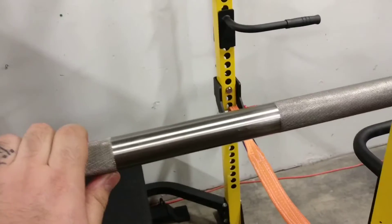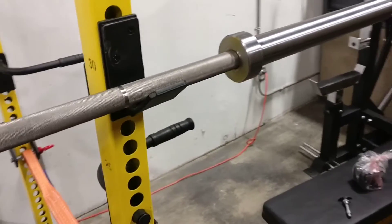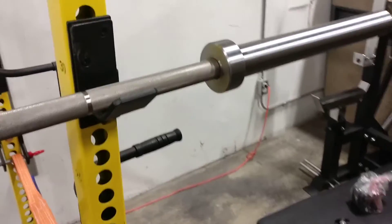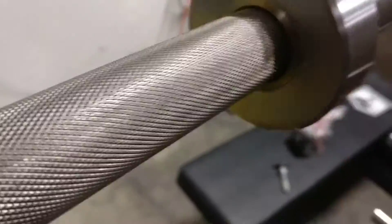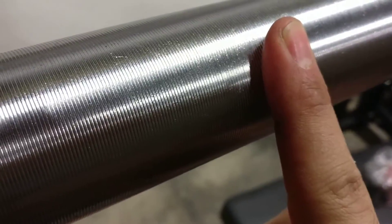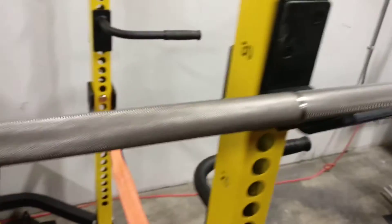It's also a stainless steel bar, which is the highest grade of steel you can have in a barbell. It's not very common because it's more expensive, but the oxidization resistance on it is phenomenal. It has stainless steel bearings in there, great spin on it, and the usual barbell plate knurling.